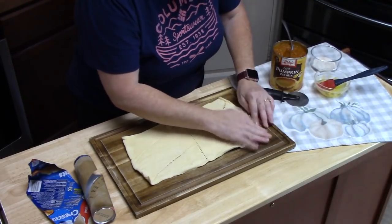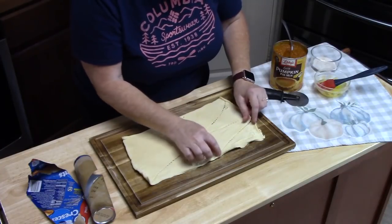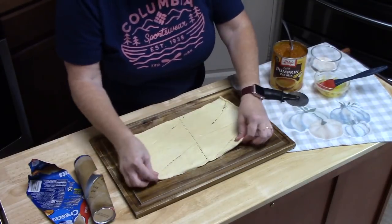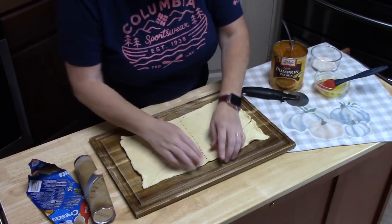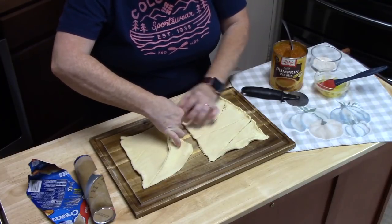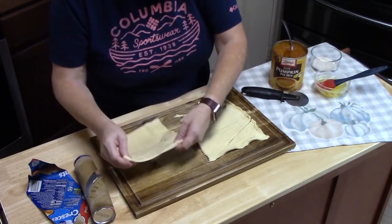What's nice about this is you don't have to sit there and pinch all of the perforated edges. Just lay them out — all we're going to do is split it in half down the center and move one half down.